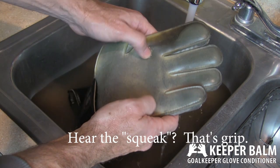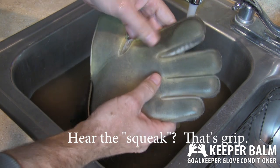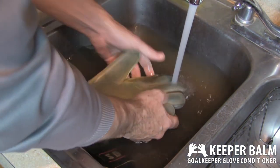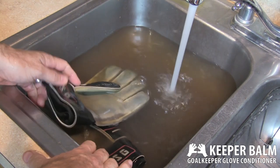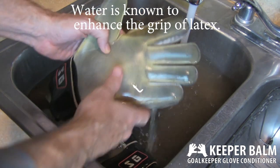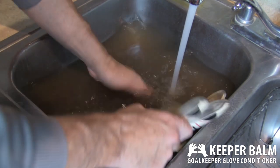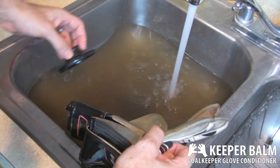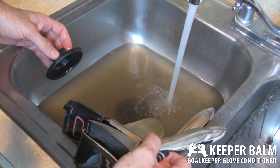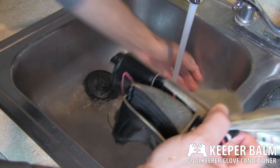Now, these gloves have a little bit of grip. You can actually see how they're not in bad shape unless they're really dirty. I've never conditioned these gloves before — this is the first time I've ever had these gloves — but the grip isn't that bad once the dirt's all off. I'm going to drain out the water because it's so disgusting and kind of start with a new batch. It's like sand in here.